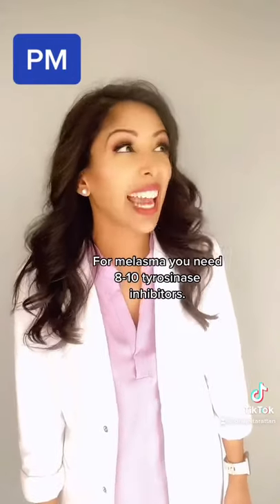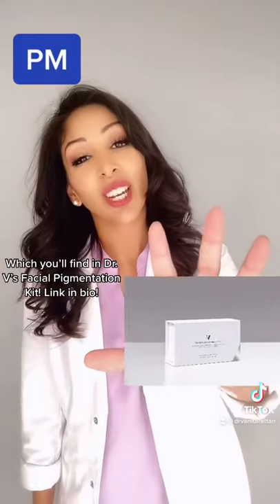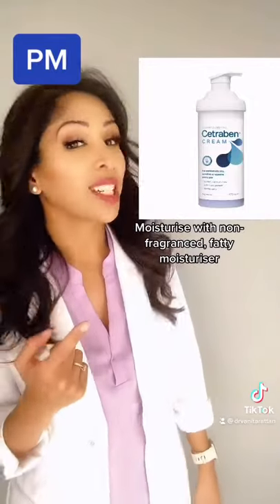For melasma and skin of color, you're going to need 8 to 10 different tyrosinase inhibitors, which you'll find in Dr. V's facial pigmentation kit. Then lock in hydration with your fatty moisturizer.